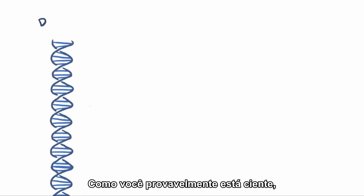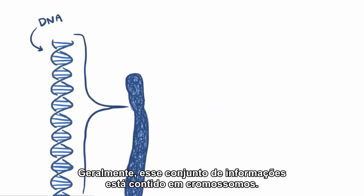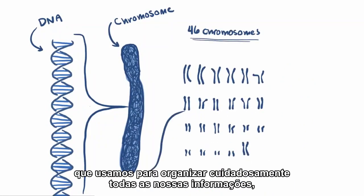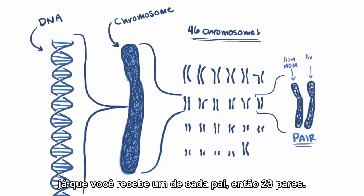As you're probably well aware, our DNA is like a humongous blueprint of information on how to make a human. Usually this massive document is packaged up nicely into a storage bin called a chromosome. Usually we have 46 chromosomes that we use to neatly organize all our information, depending on how you define organize. Each of the 46 chromosomes is actually part of a pair, since you get one from each parent — so 23 pairs.